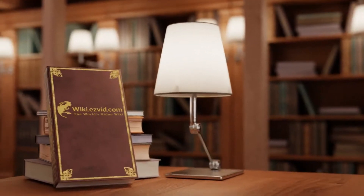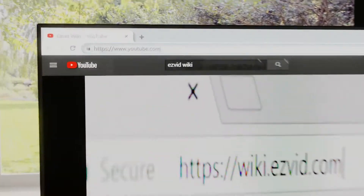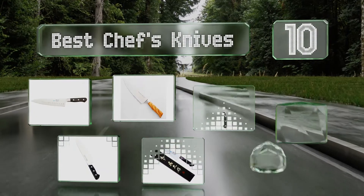EasyVid presents the 10 best chef's knives. Let's get started with the list.